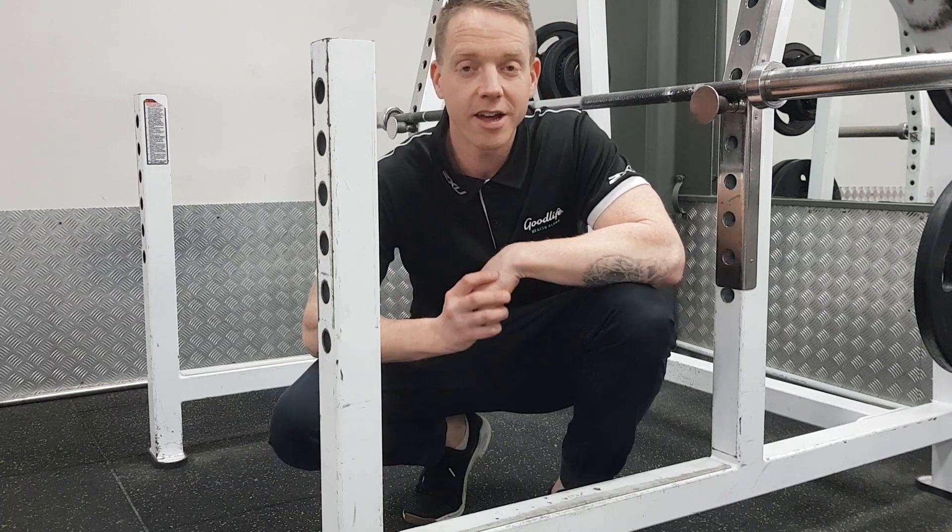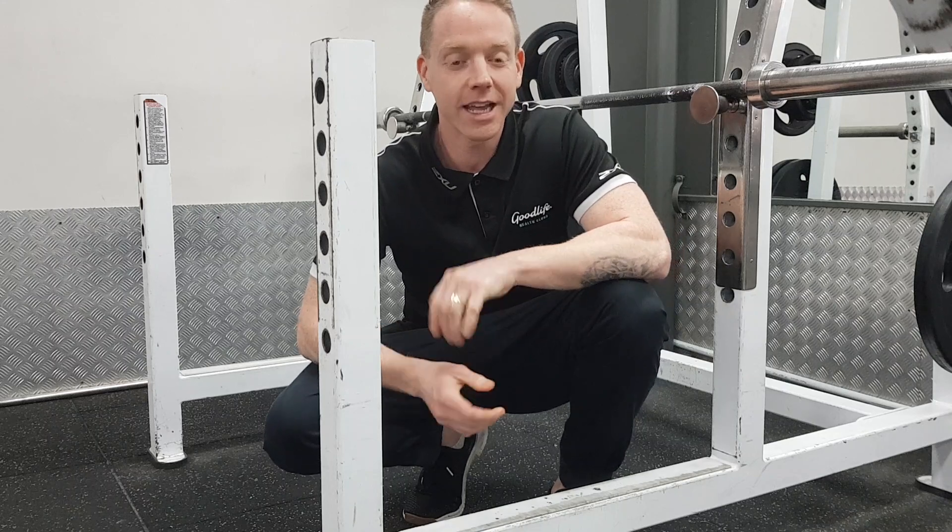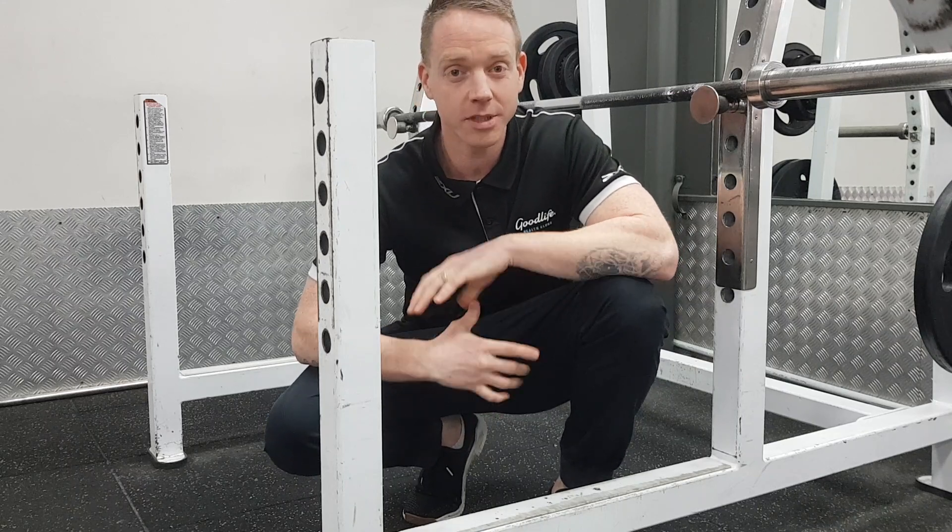How you doing guys? This is my favourite back exercise, the inverted row. You want to get good at these if you want to be able to do chin-ups.